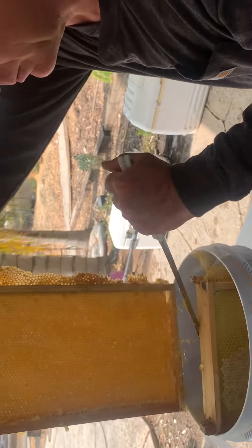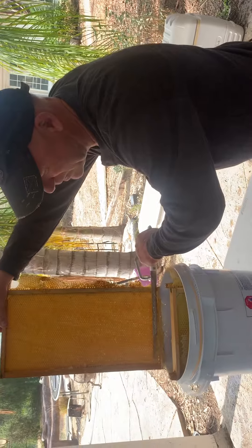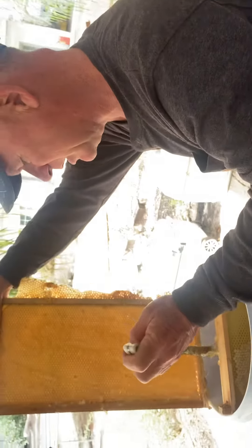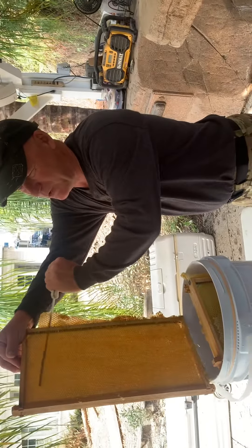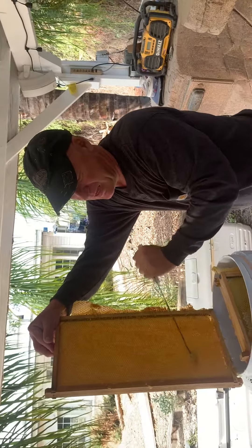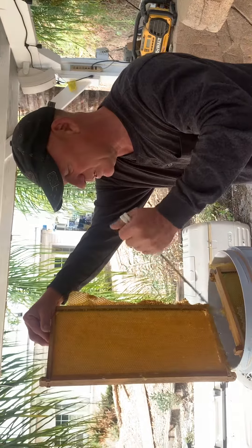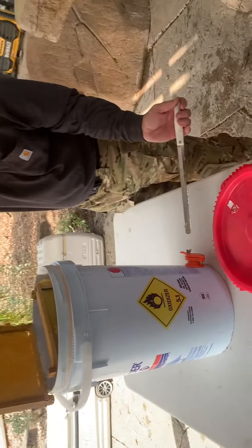So what'll happen is all this will go in the bucket. I'll leave the bucket outside — it'll get warm out here, maybe 80 to 90 degrees today. The honey will then separate from all the rest of the stuff; the rest of the stuff will float to the top. Then I can squeeze it out of the container, and down here I can open this up and the honey will pour out.